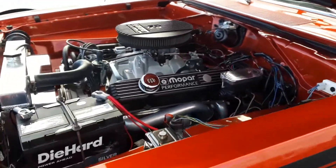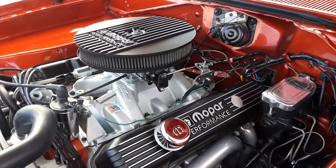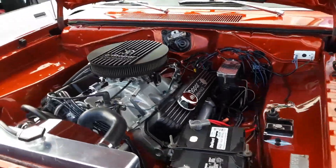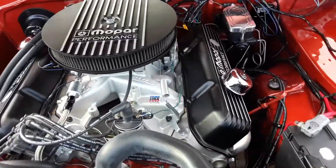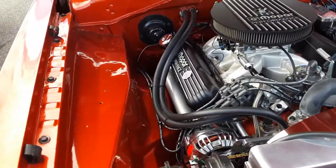It should be a Duster with a 340, but it has a 440 in it. There was a kit from a company called Schumacher Industries that you could get to put a big block in an A-body. Schumacher went out of business somewhere last year.